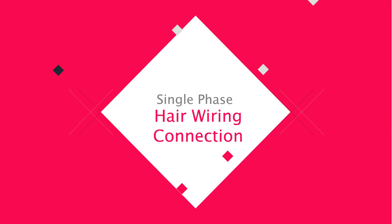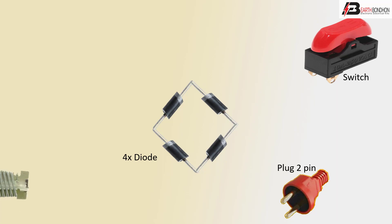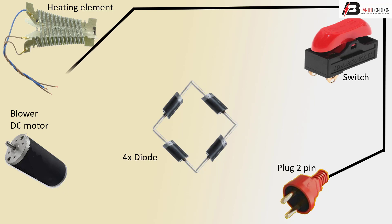Hello viewers, today we discuss the single phase air wiring connection. Let's get started. First, 2-pin plug or switch, rectifier, 4 diodes, heating element, bolwar DC motor. Positive and negative line to heater connection, negative line and positive line to switch connection.